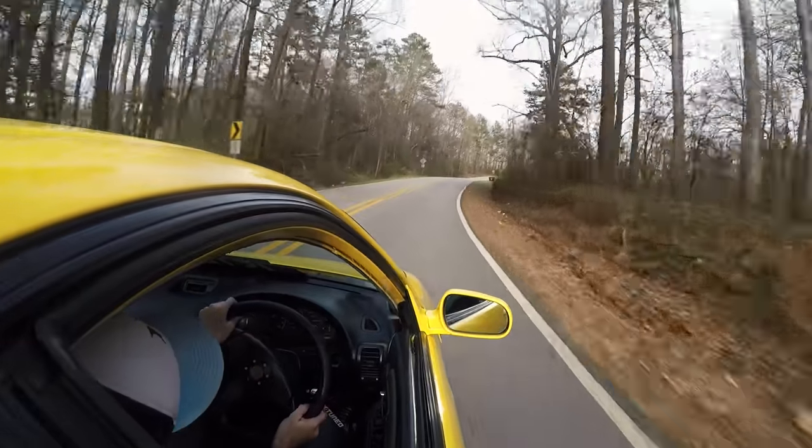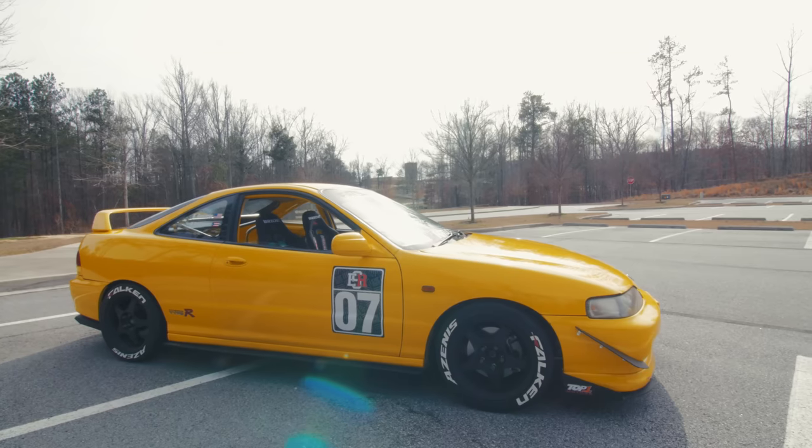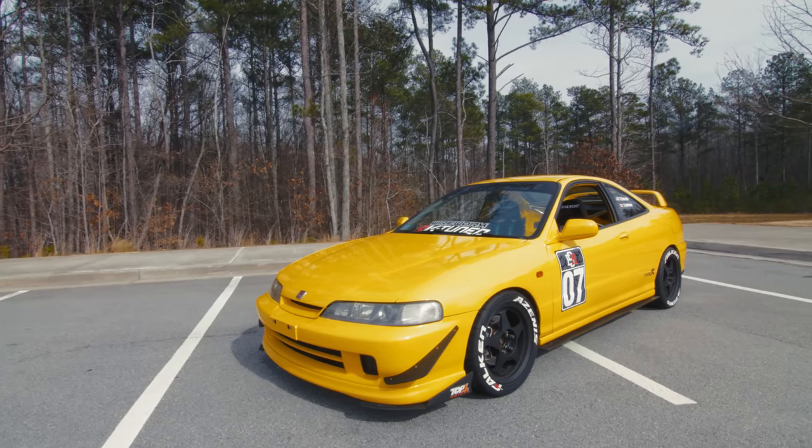In front-wheel drive, if you let off the gas you get understeer — so when you get understeer you're like 'uh oh, I'm going straight,' so you get back into the power and it rotates itself. These tires are awesome too. Out of all the right-hand drive cars I've driven, I'd say this one's the easiest, a hundred percent. I love the tire lettering on this — it fits the character of the car.